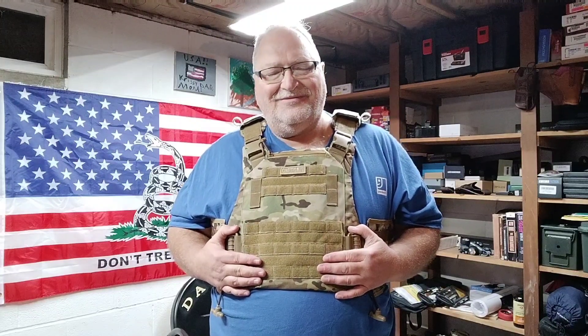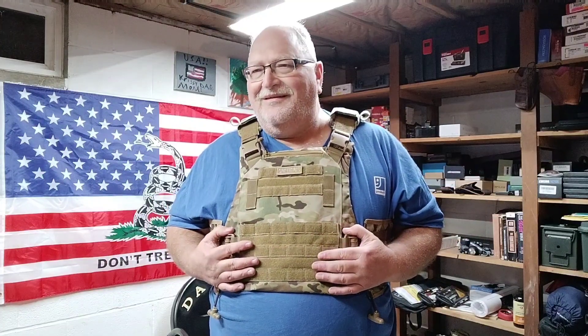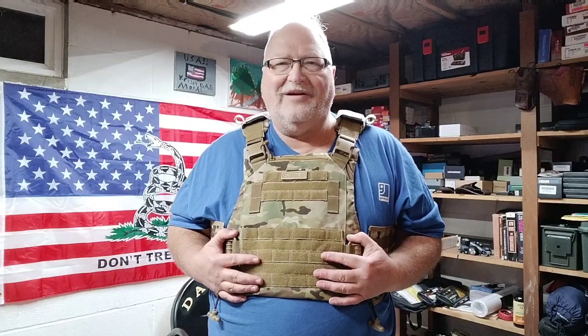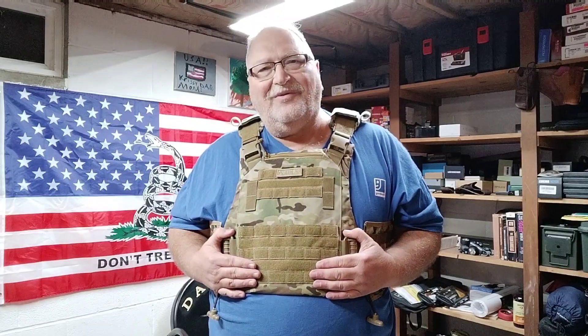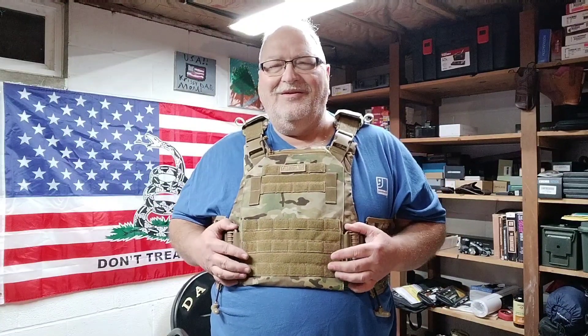Anyway guys, appreciate you watching. Go check out the One Tigers gear — they got it in different colors. They're an awesome company and they've blessed me with their products. These guys keep me going. I can only buy so many guns, and if I only shot videos with the guns I have I wouldn't make very many videos. So thank you all, appreciate it, and have a good weekend.